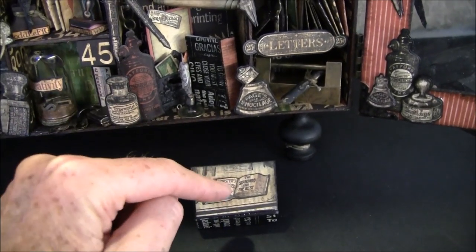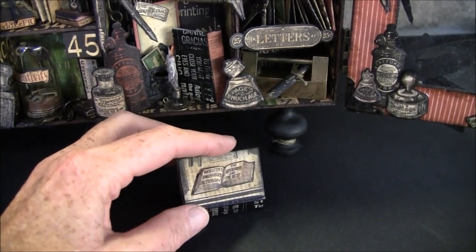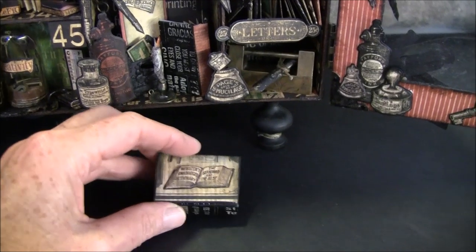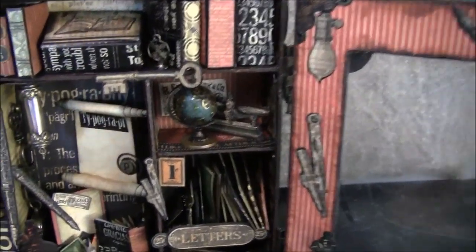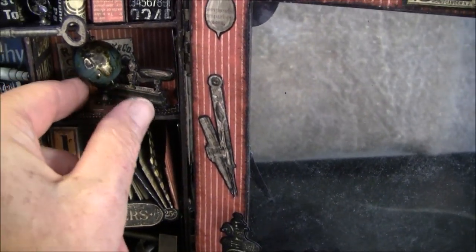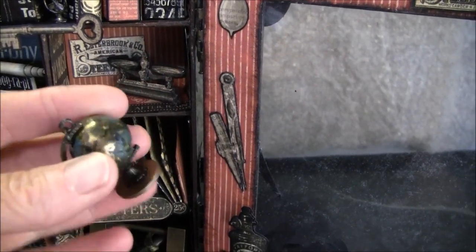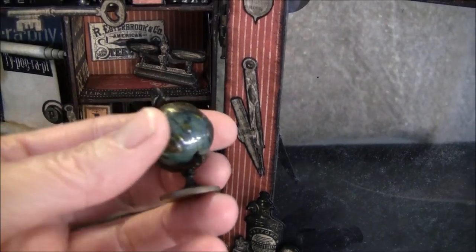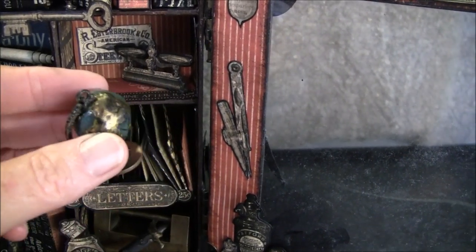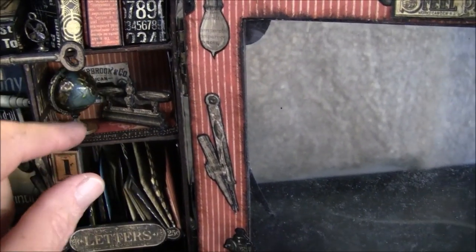I bought some extra of this paper and also the black quote papers — I used a lot of them. Here is a key and here is a globe. I haven't glued everything down yet because I wanted to show you, but I'll glue them down later. This I glued on a coin that I got from my friend Linda — thank you so much Linda.